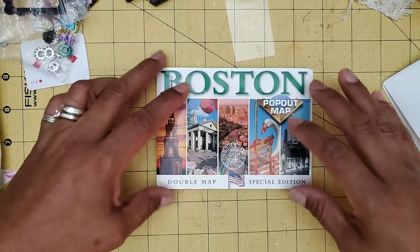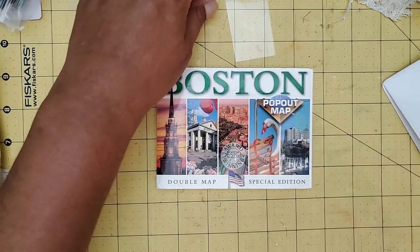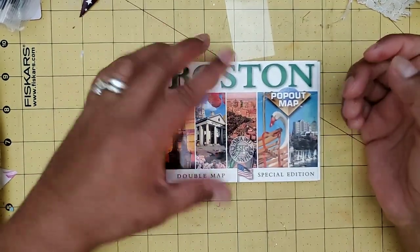Hello YouTube friends, welcome to Maria's Miscellany where in this video I'm going to share with you something I had promised in a previous video.